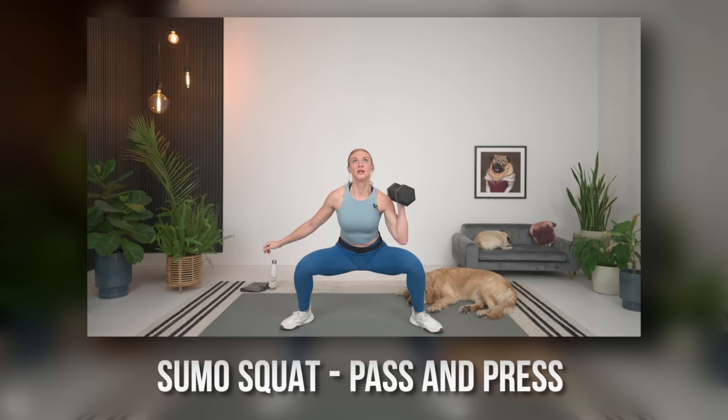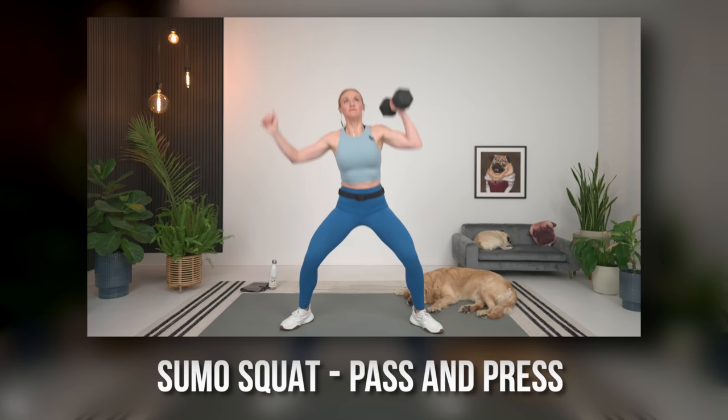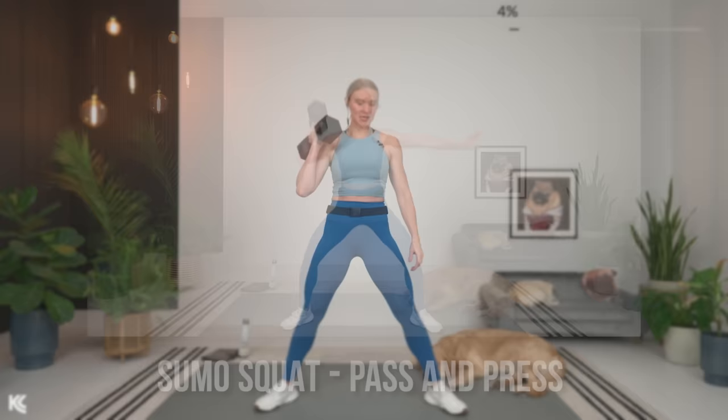We're going to switch it up — sumo squat to pass and press. We're going to keep one dumbbell. Legs out for the sumo squat. This is going to be a nice power move. We're working functional today, so these are similar movement patterns to what we'd do in everyday life. Shoulders rolled down and back. In three, two, and one — here we go. Squat it down, press it up, pass it over.